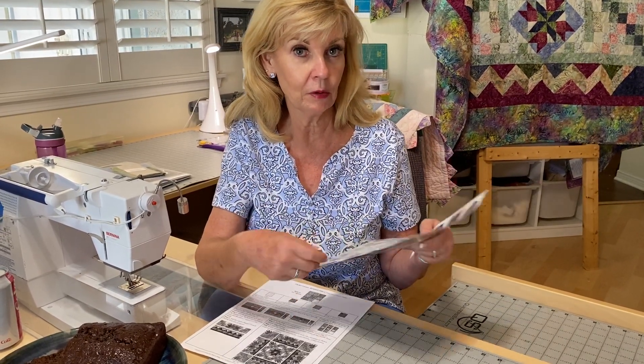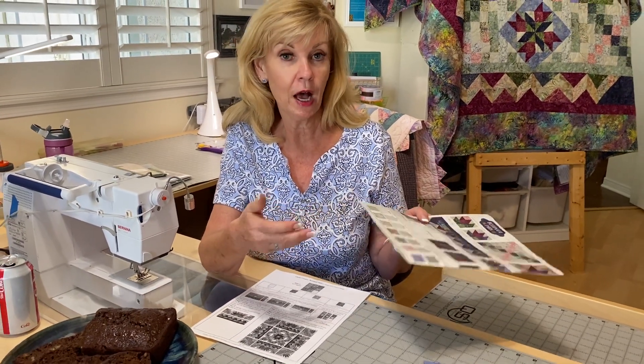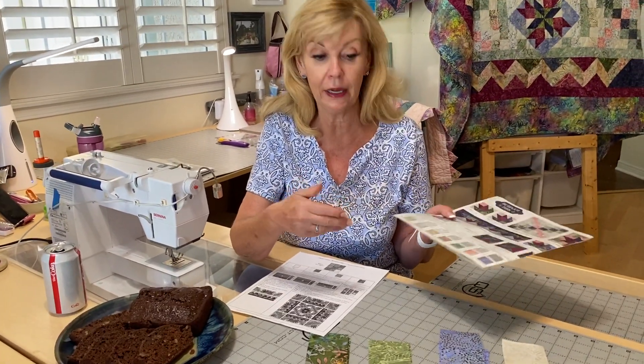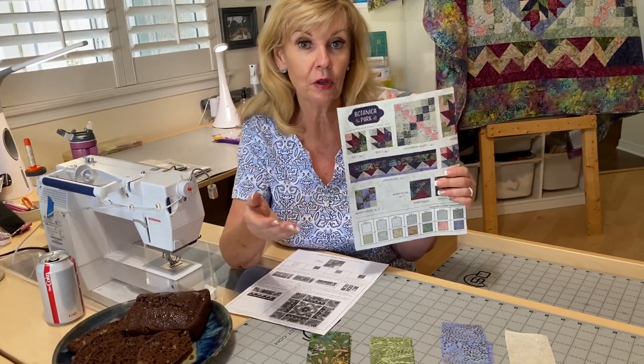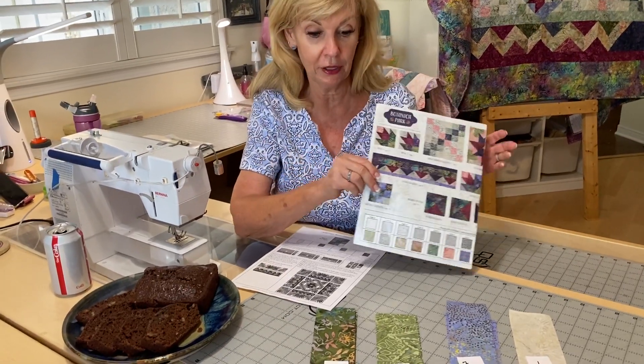This month we are only having one block. We were supposed to have two this month, but we had a really late fabric delivery. COVID is really delaying some of the fabrics, so we got it just in the nick of time to get the block this month — so you have a break. We're really just doing a simple checkered corner; it's a little nine patch. Next month we'll have two blocks again, so you get a break after last month.